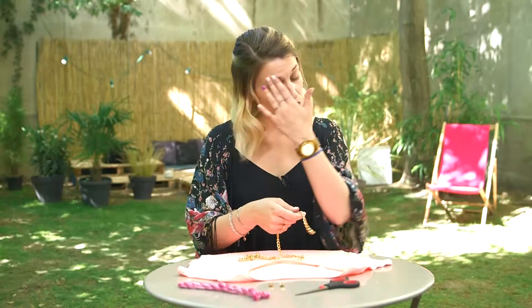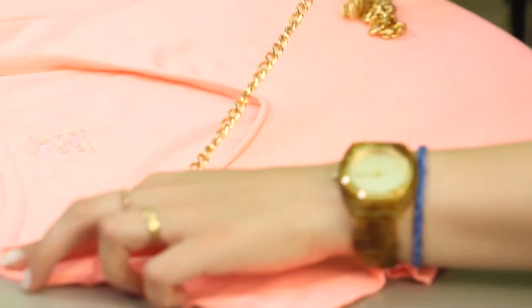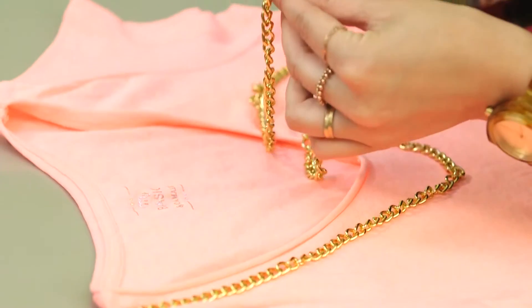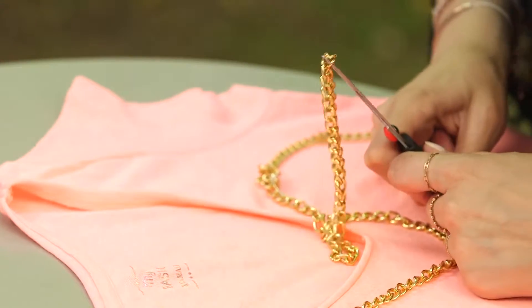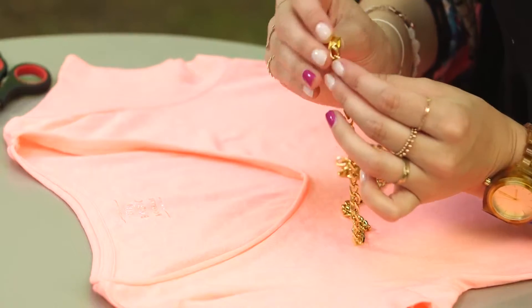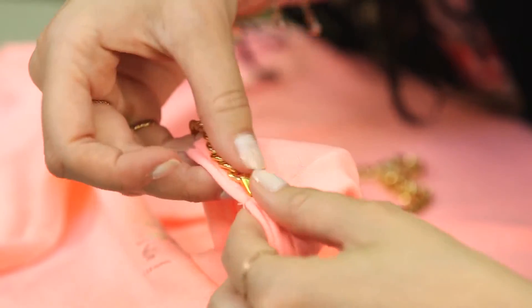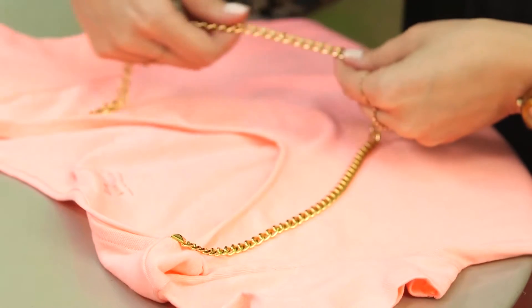The fifth idea is a necklace t-shirt, so I'll use this chain as a necklace. I'll check how much I need — I don't want it to be too tight, but you do as you like. I'm going to use my scissors to open one link of the chain. And once again, to avoid sewing, I'll use the same nails as for t-shirt number four. You place the nail on the chain and then on the t-shirt. Finally you fold the nail sides and the result is really nice. Don't forget to keep the chain flat, because in the process it can move.